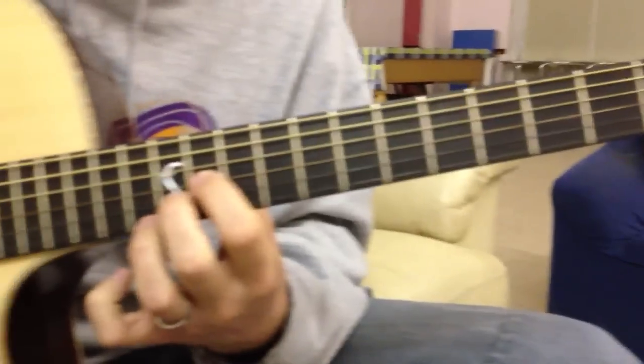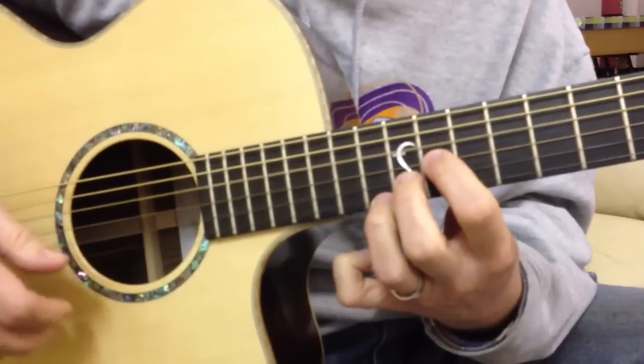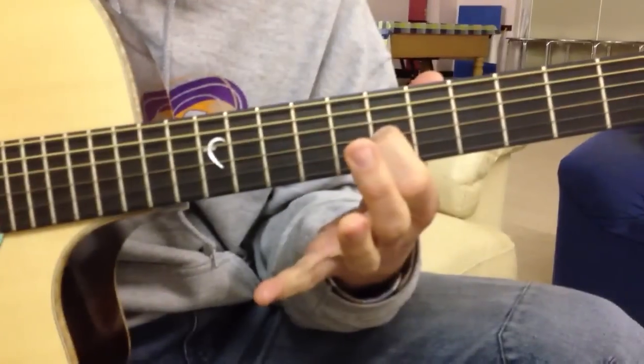And then you can finish here if you want. Something like that.